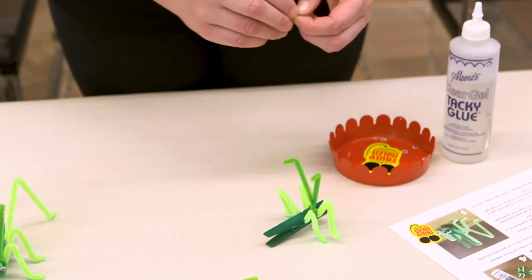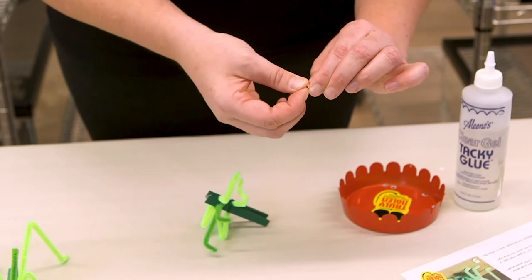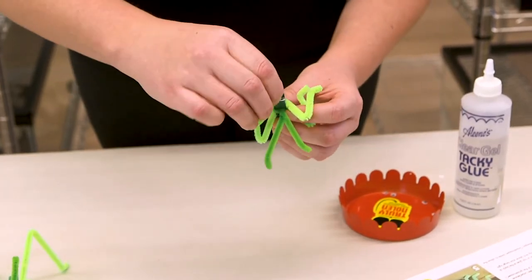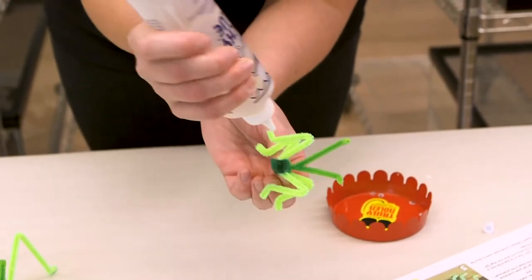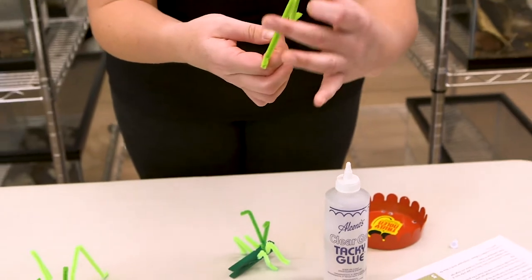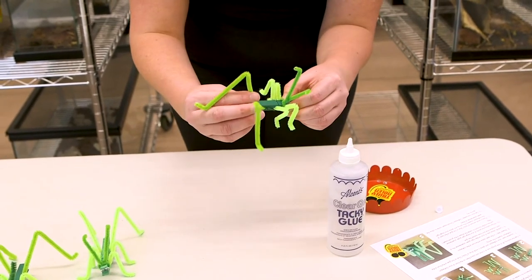A quick tip: put the eyes on first, as it makes it a bit easier when gluing on the back legs so you don't run into any problems. Place the googly eyes right at the front of the clothespin — I've got the peel-and-stick kind, but any type will work. Once his face is set, put a dollop of tacky glue on top of the springs at the back. For the final set of legs, grab both feet and pull them back — that creates the hopping motion. Push that last set all the way to the back, push them up, give them a little pinch, and there you go!